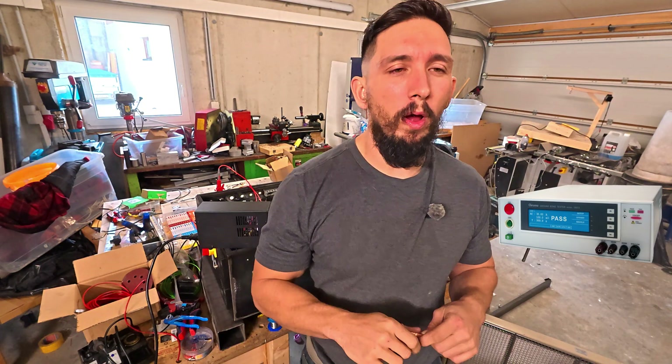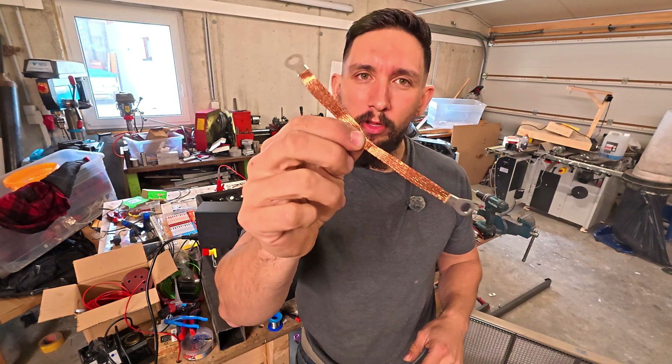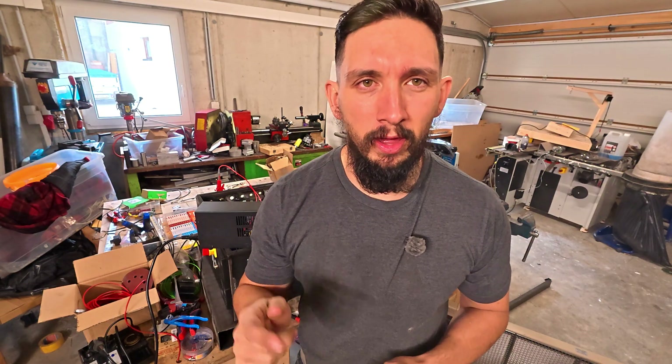Let me know in the comments if you want a video on adding proper grounding straps or testing motor insulation next.